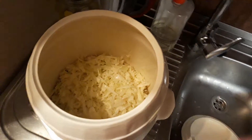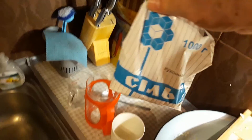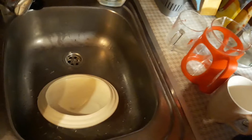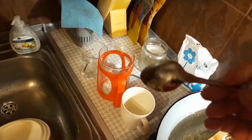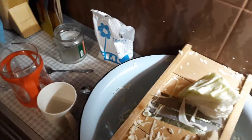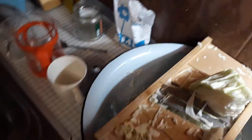Now when you shred it, you add salt. This is non-iodized salt, and I add — here it is — kind of a level teaspoon of salt for about a half a head of cabbage. Now that's a big head of cabbage. This is a quarter of a head of cabbage. So for about half a cabbage I put about a teaspoon of salt.